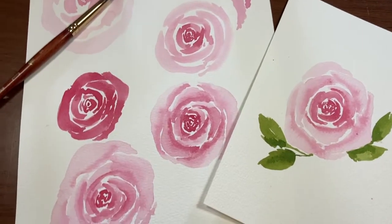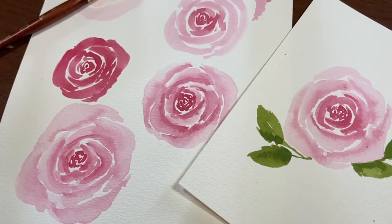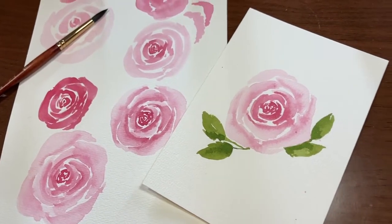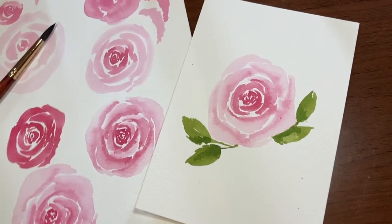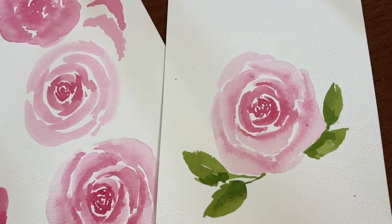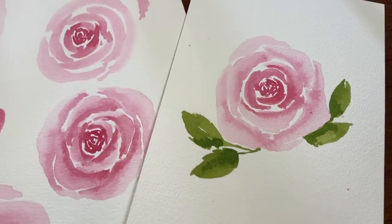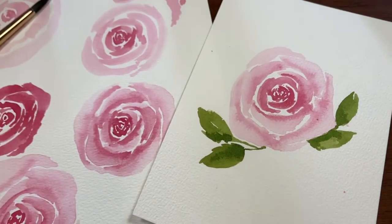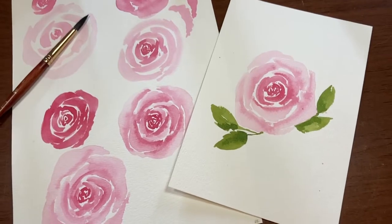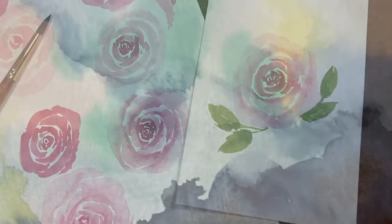Hi there and thanks so much for stopping by for another video. I'm Erin Eno and today I'm going to be showing you my tips for painting loose watercolor roses. I'm going to show you how to correct some issues you may be having and just give you a few tips to make painting the loose rose a little easier. Please be sure to subscribe and hit that notification bell to know when I have new videos out. So let's just jump in and get at these roses.